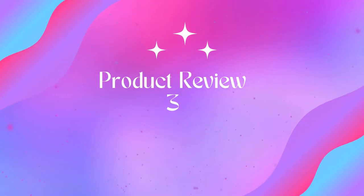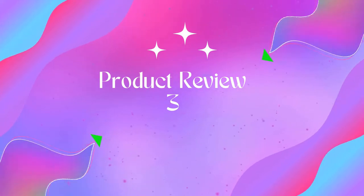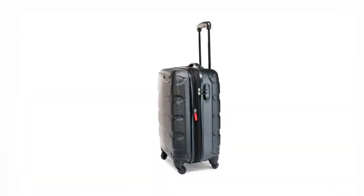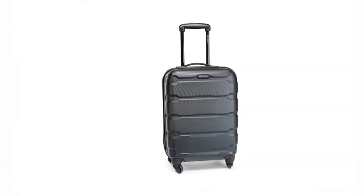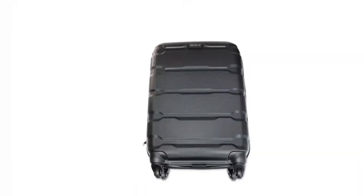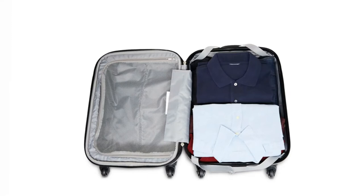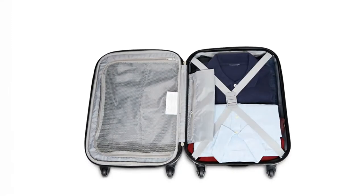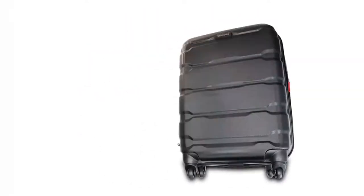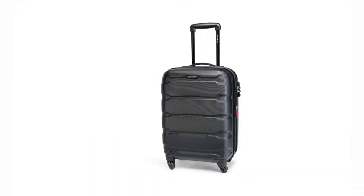Product 3: Samsonite Omni PC Hardside Expandable Luggage with Spinner Wheels, 20-inch spinner. Maximizes your packing power and meets most carry-on size restrictions for those traveling domestically and looking to stay light. Packing dimensions: 19 x 14.5 x 9.5 inches. Overall dimensions: 22 x 15 x 9.5 inches. Weight: 6.81 pounds.